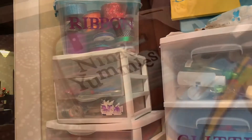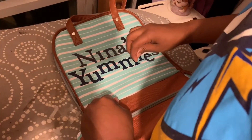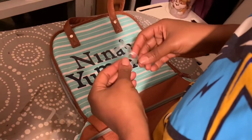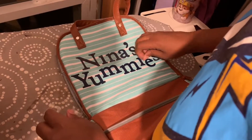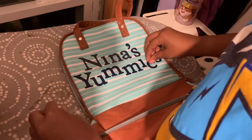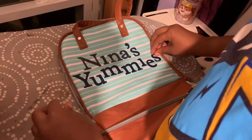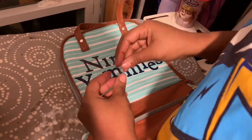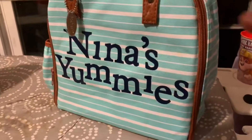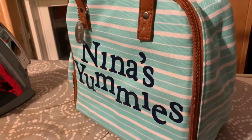But as for right now, I'm done and I'm pretty happy with how it turned out. I just put a little heat — not an excessive amount because it doesn't need that much — onto these letters, and now I'm just peeling the clear film off. All right, so Nina's Yummies lunch bag is done. I'm flipping love it.